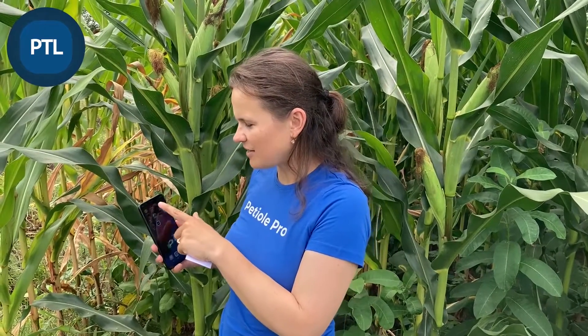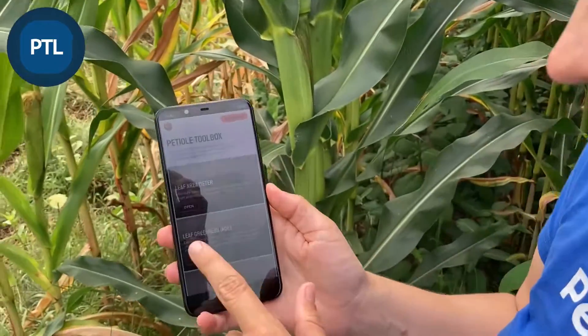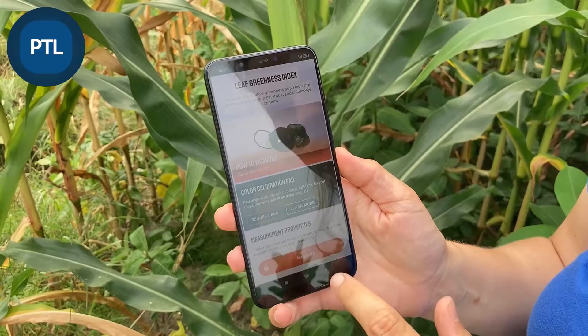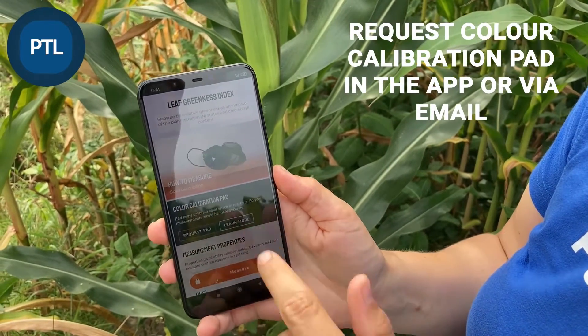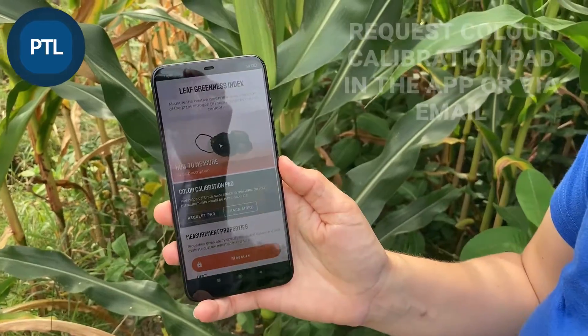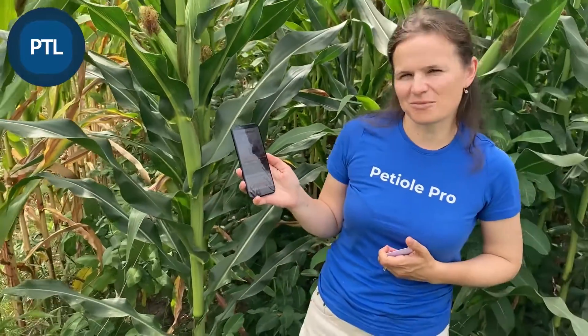If you need to get your color calibration pad, go to leaf greenness index and then press the button 'Request Pad' in color calibration pad. We will get your request and reply to you within the next three to five business days.